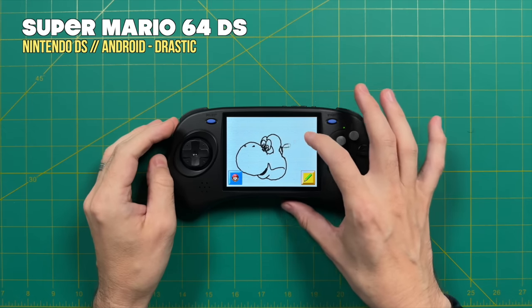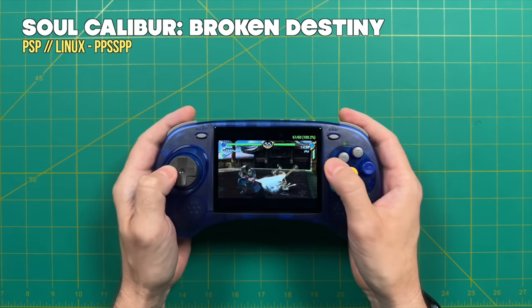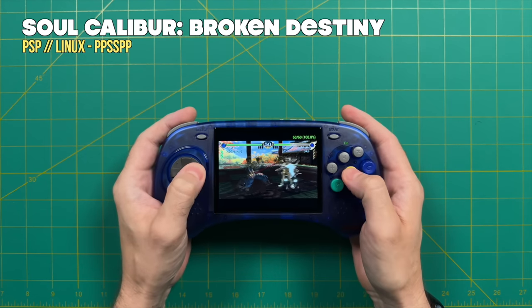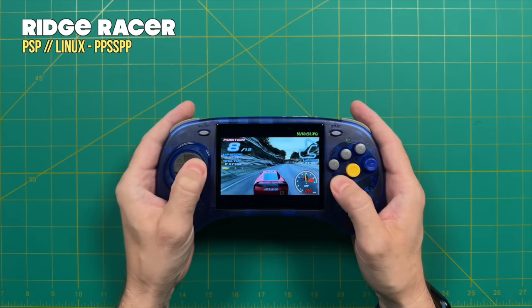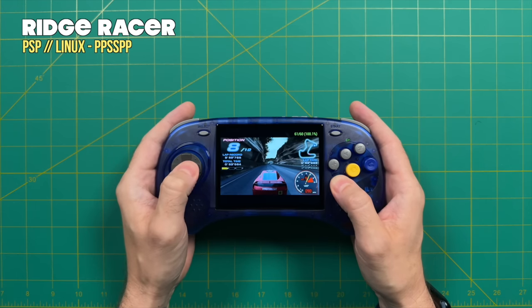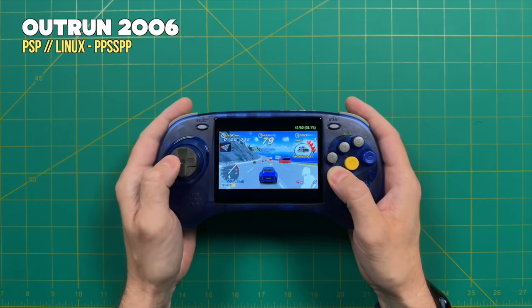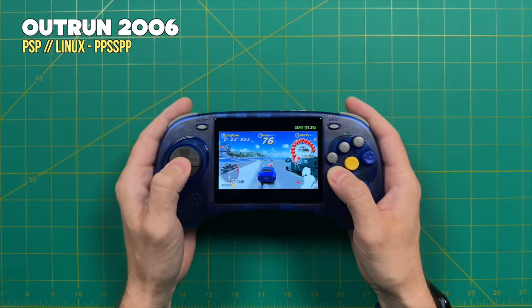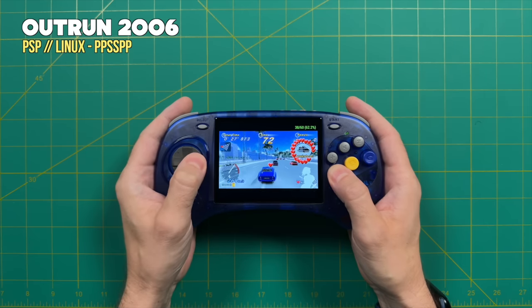The last system to talk about is Sony PSP. Unfortunately, the RK3566 chip really isn't up to snuff for playing PSP. There are some lightweight games that will play absolutely fine at 1x resolution, but as you work your way up to harder-to-emulate games like Ridge Racer or OutRun 2006, they're just not going to play at full speed. You can turn on frame skip, but I would say PSP is not going to be a system you'll really enjoy on this device. It's always nice to have a couple games as an added bonus, but I would definitely not buy this device to play Sony PSP.